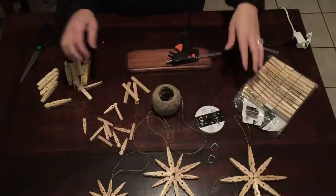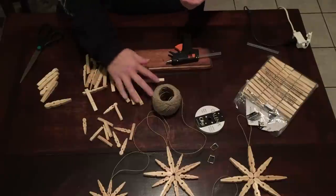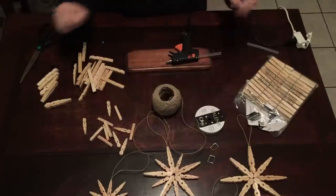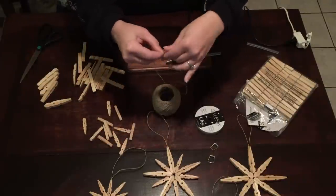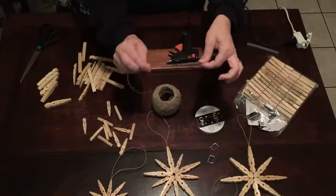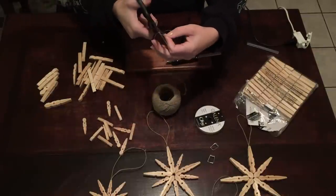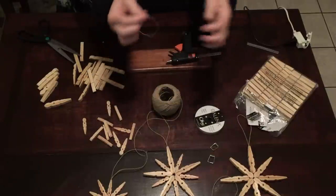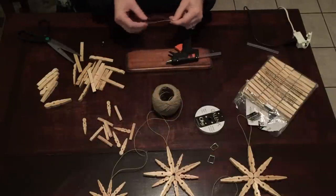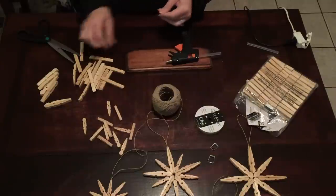And then you're going to need a pair of scissors to cut your hemp. To start, break apart as many clothespins as you need and get a good pile going. Now you're all ready to go. We're going to cut a piece of hemp first. You can make it any length you want because you're going to hang them wherever you want — we're going to go roughly eight inches or so. You want to do this step first so you don't forget your hanging part.